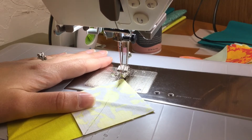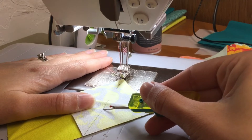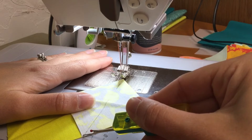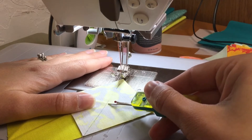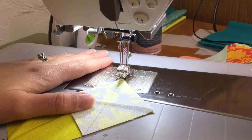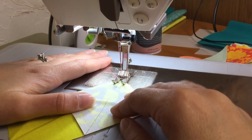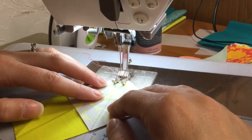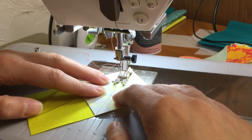When I sew this, I'm going to sew just a thread's width on the outside of the line here. That gives me a little bit of room for my thread to take up space, and then when this folds over it takes up space as well. So let's lower our presser foot, and as I stitch I'm just going to take a thread's width on the outside of that line.